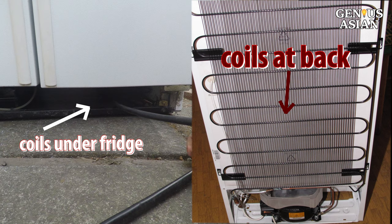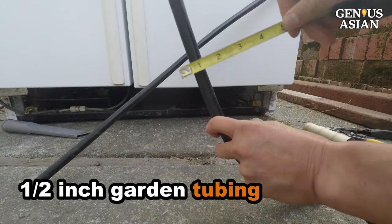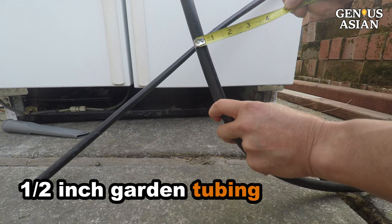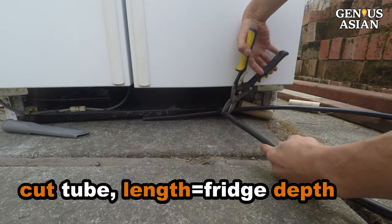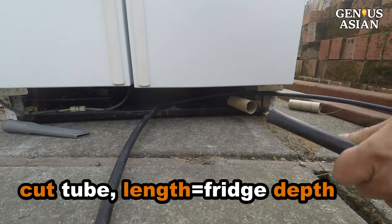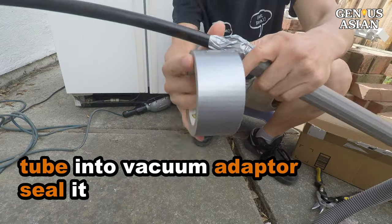Note that some fridges have coils at the back. This is a piece of half-inch garden irrigation tubing. Cut the tube to the right length, about the depth of your fridge.